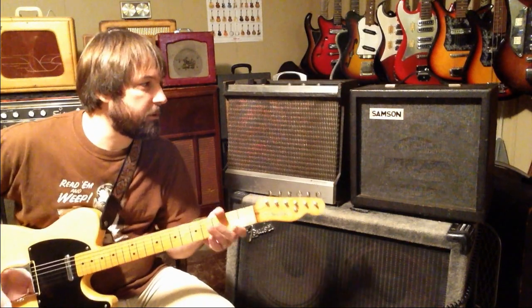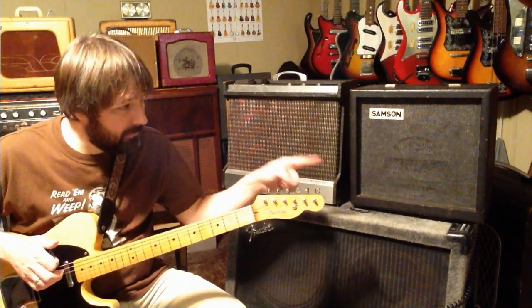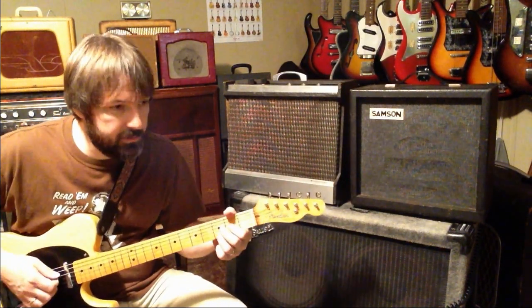Neither one of these are very loud, but they do have a good tone. If you were to slap a microphone in front of that and record with it, it would probably sound pretty good on tape.